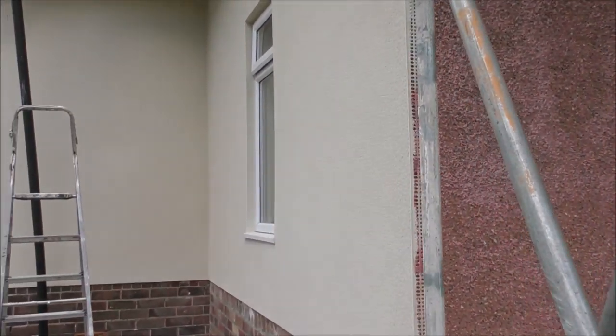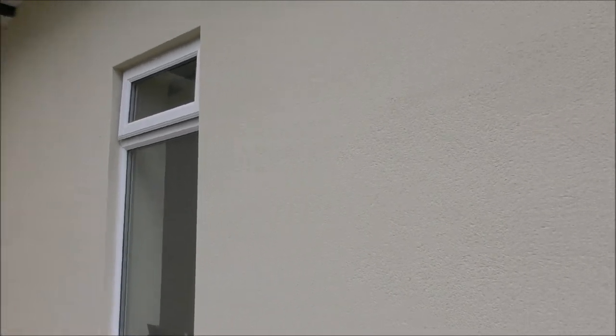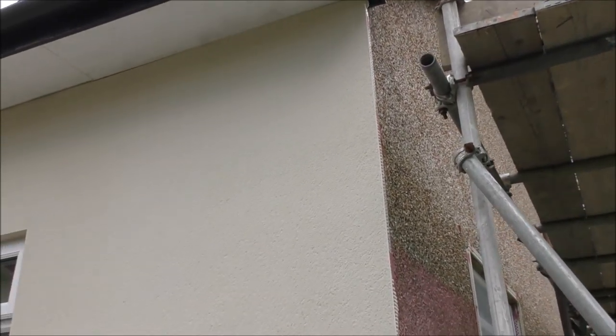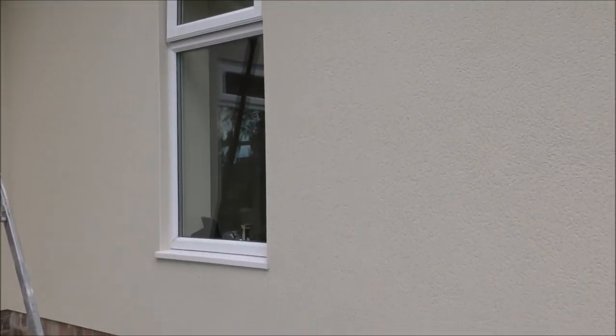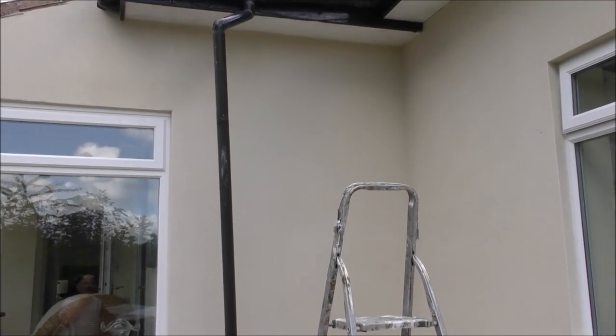And this is what it ends up looking like — that's two coats of render. You can see the difference between pebble dash and render. What a hell of a difference it makes. Just brightens the house up, cleans it up, makes it look really modern. And they've done a beautiful job of putting it on here.